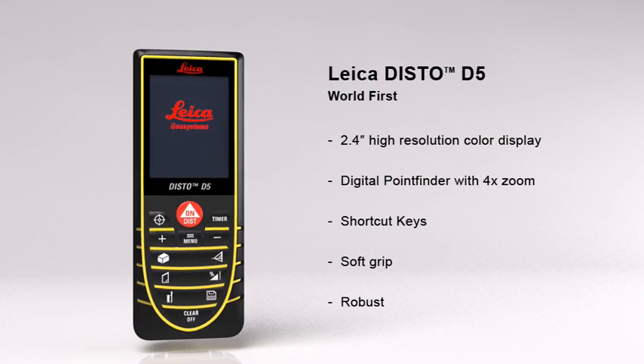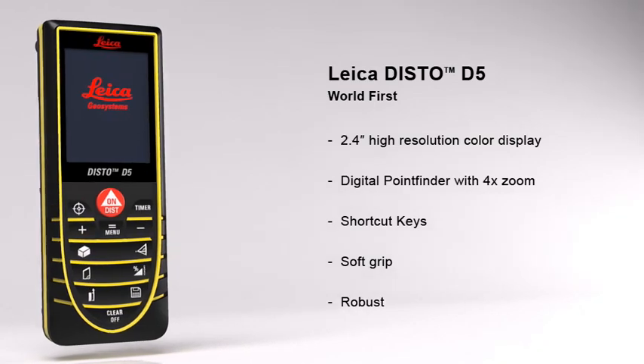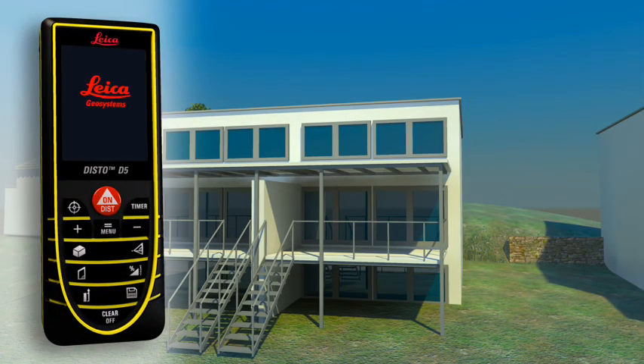With its excellent optics, incredible precision and robust housing, the Leica Disto D5 is your strong partner in an outdoor environment.